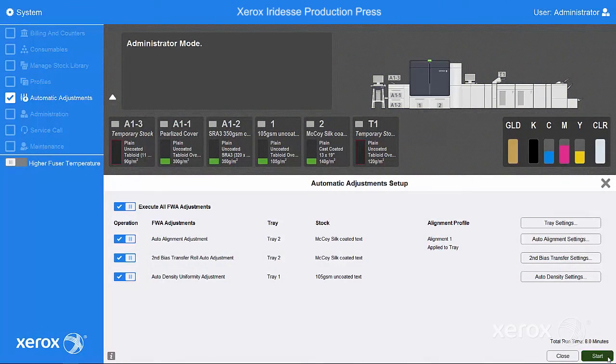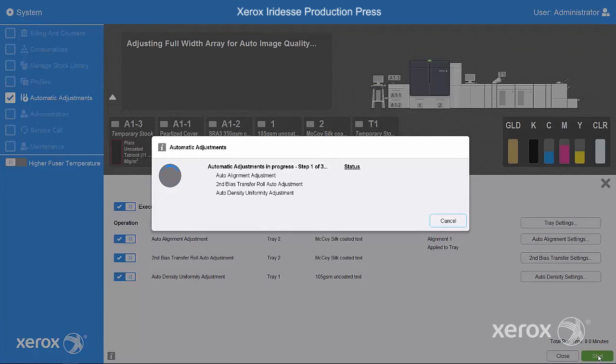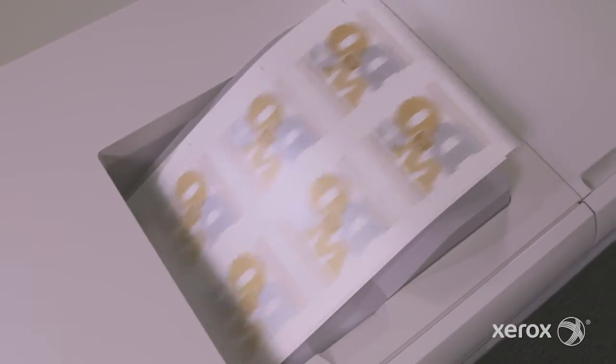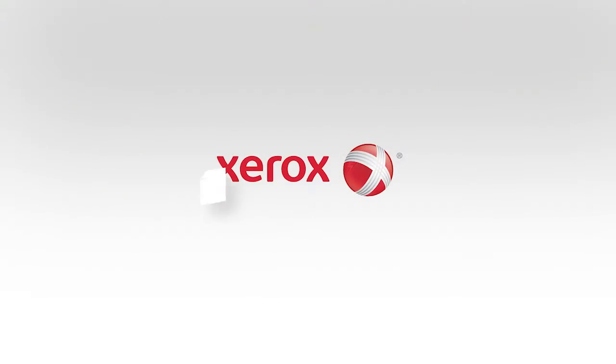While you can run each of these operations individually, batching them together with EasyPress Check reduces individual job set-up time, unleashing new levels of productivity and effectiveness for your operation. Now that's brilliant. Visit Xerox.com to learn more.